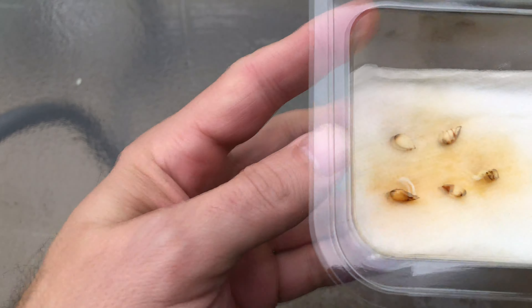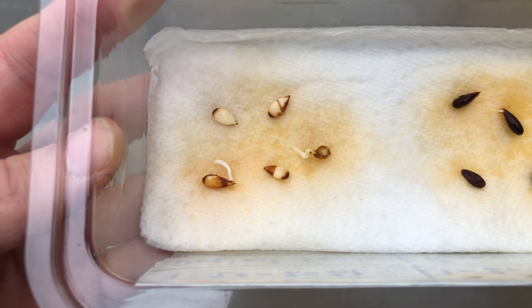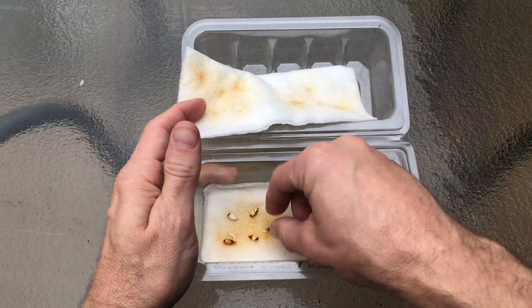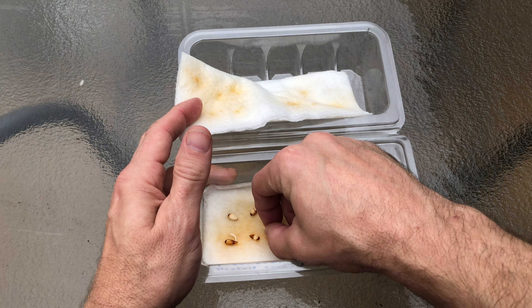Here are the regular seeds. Looks like I have one that has barely started. Here are the peeled seeds and I have two that have started and they have grown the root much longer.